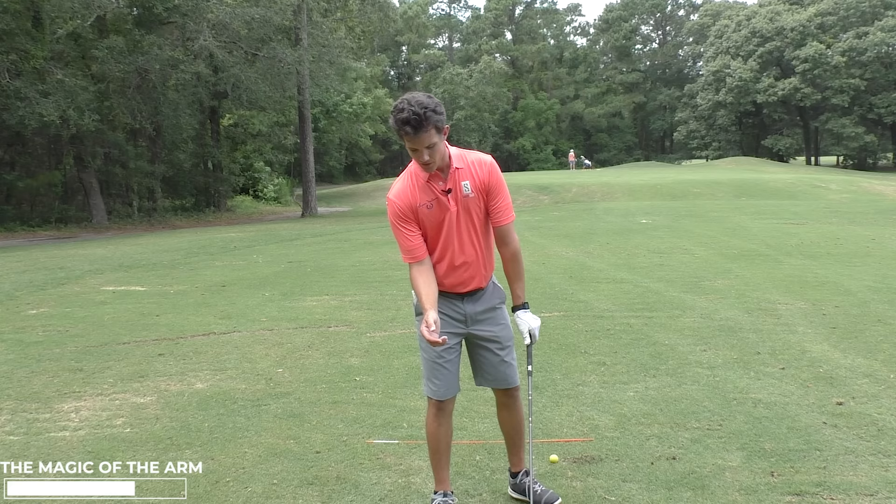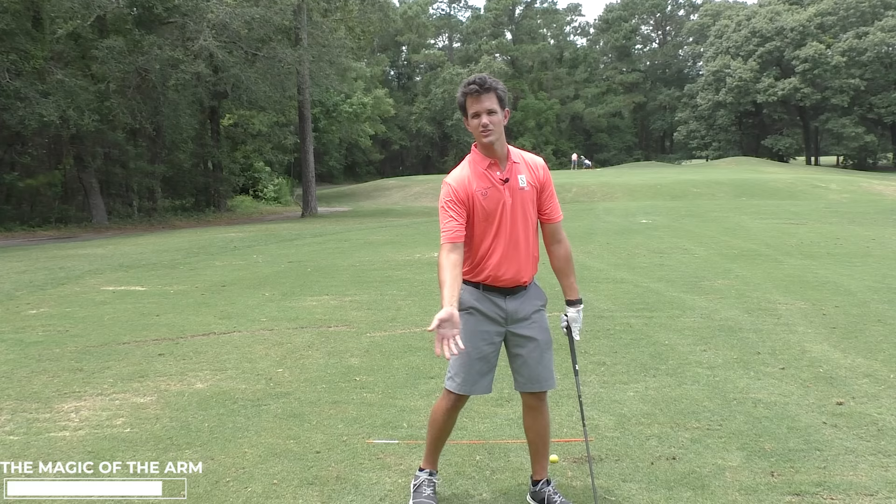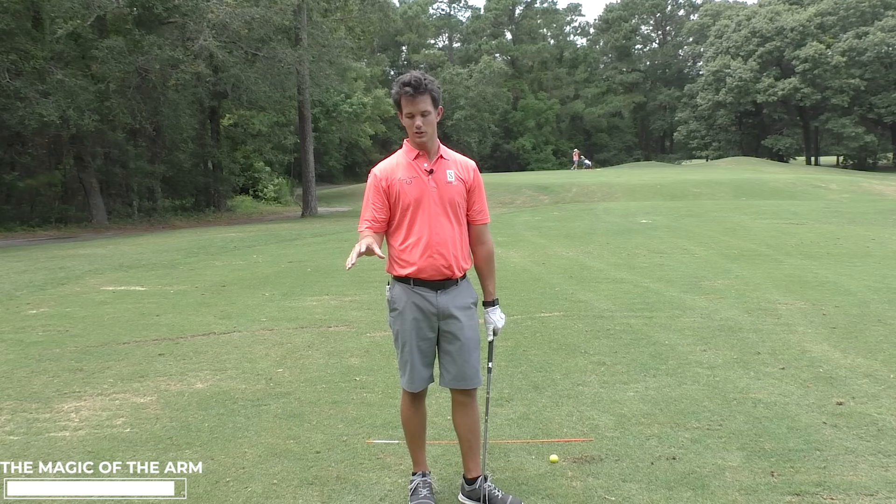And then lastly, the flips. If you're flipping these hands through impact, my arm has to disconnect from my body to do that. If I just keep it in — boom, boom — there's the shaft lean. That stuff you're trying to get by doing all these superhuman moves, you don't have to. Just keep it tucked in.